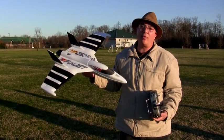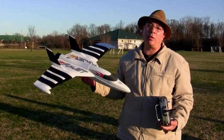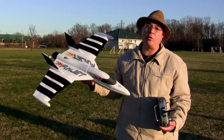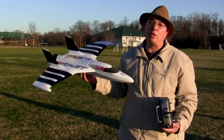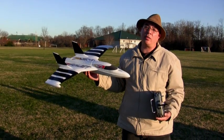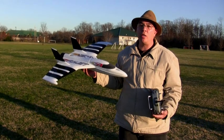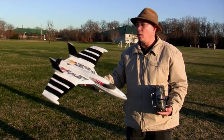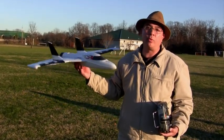Alright guys, I finally made that 5-cell mod to the FunJet. I took that 1600 watt motor that was on the Monster and put it in the FunJet, and I'm running it off a 2200 40C 5-cell battery. I checked it and it's pulling 85 amps and putting out about 1499 watts. I've got a 7x6 sport prop on here — we're going to see what this thing does.